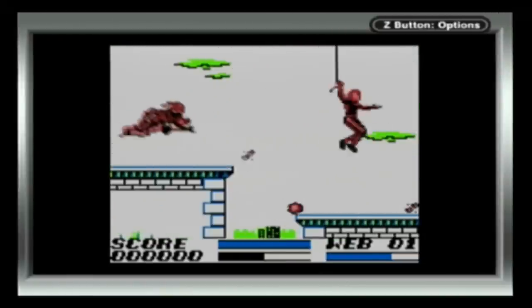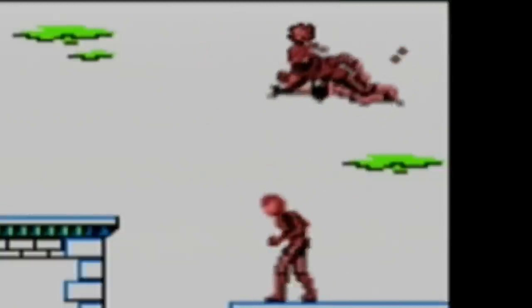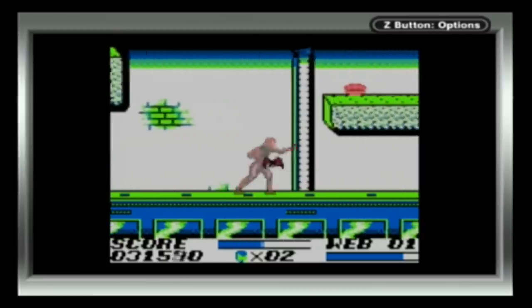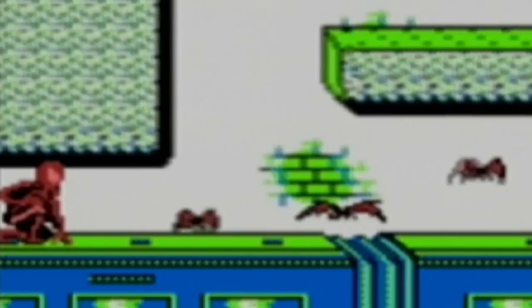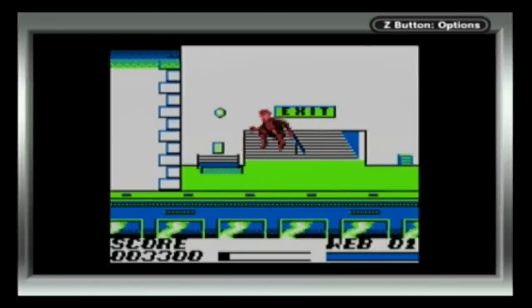Look at this — I'm jumping around like an idiot and I still can't hit him. Now we're travelling on the roof of a train, fighting hordes of bats. Anyone would think Halloween was around the corner. I reached the boss, but I died and got a game over. Too bad, really. While it wasn't the best game I've ever played, it was still enjoyable.